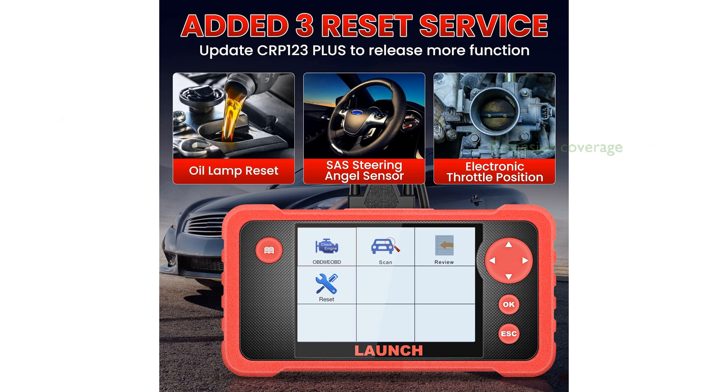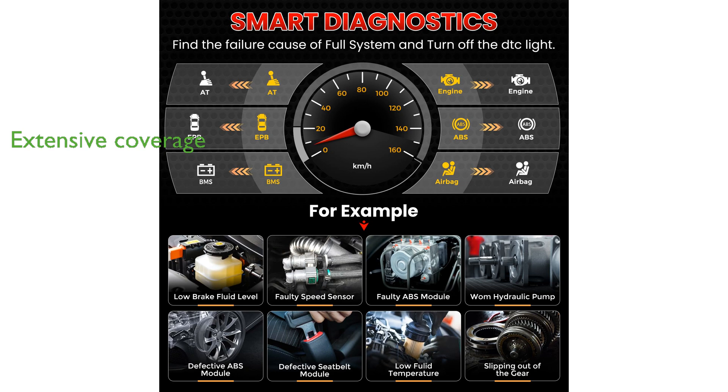It provides extensive vehicle coverage, supporting over 60 car brands and more than 100,000 models, which makes it extremely versatile.